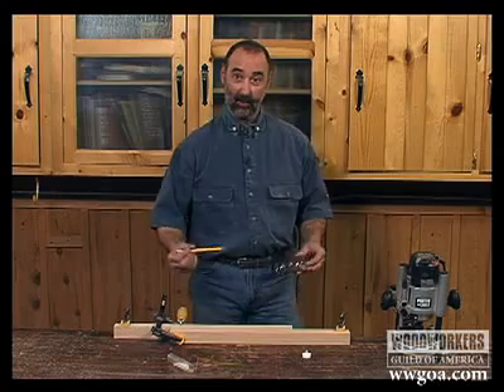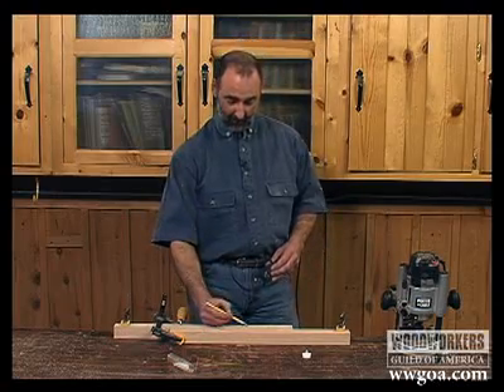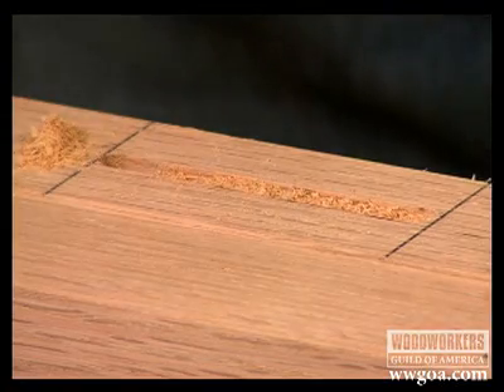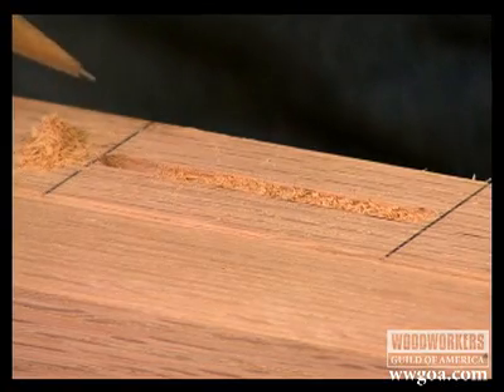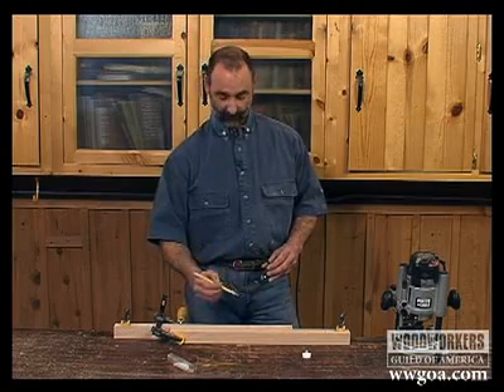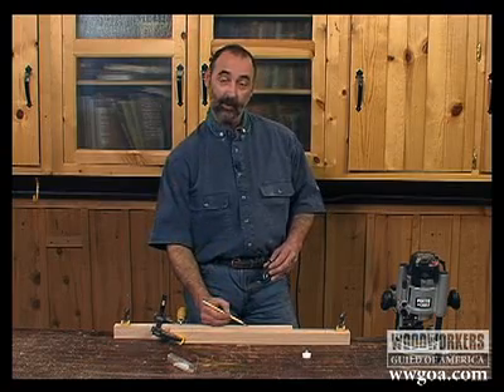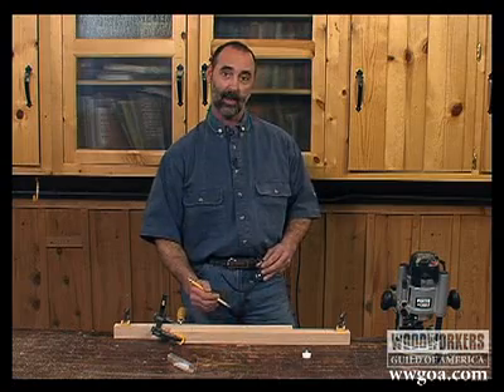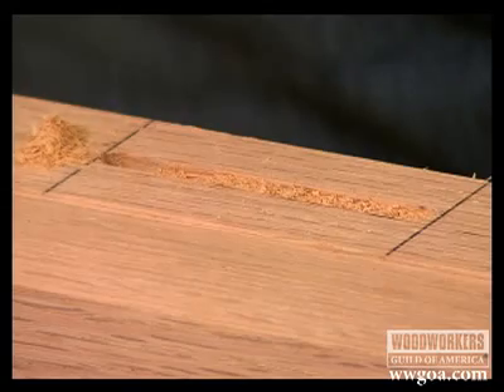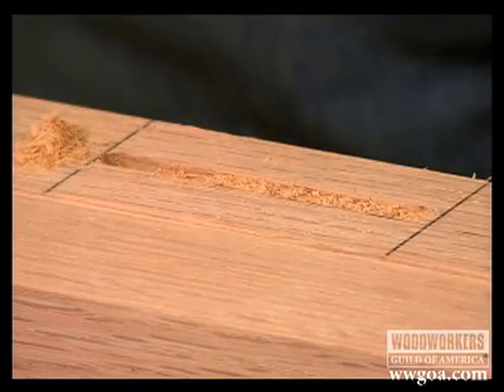One thing to notice is that when you make mortises with a router, you do end up with a round-ended mortise because of the router bit itself. So when you make a tenon to fit this joint, it's much easier to round the shoulders on the tenon than it is to try to square the internal parts of the mortise. So when you fit your tenon, you'll need to round that off. But this is a pretty simple way to make mortises using a plunge router.